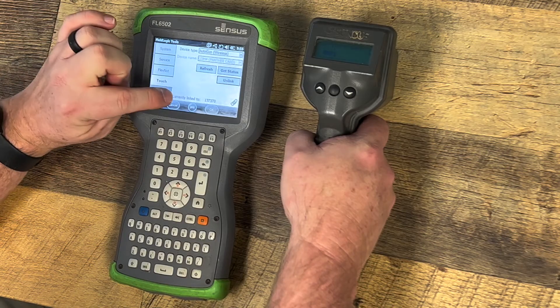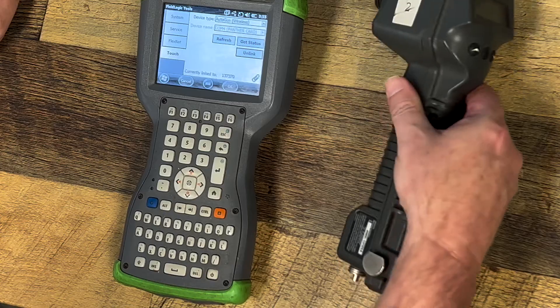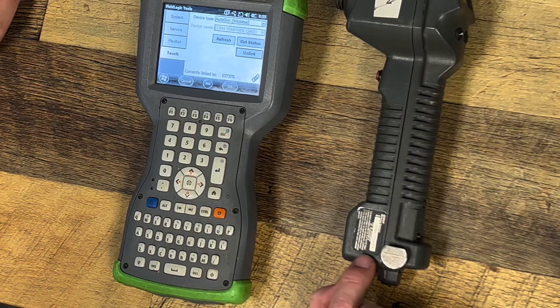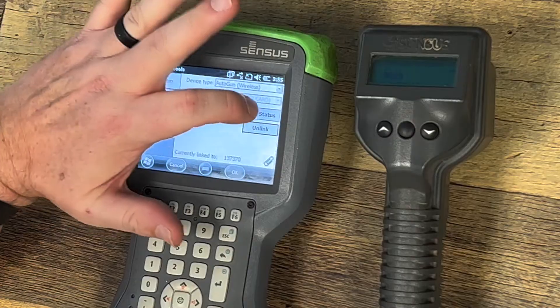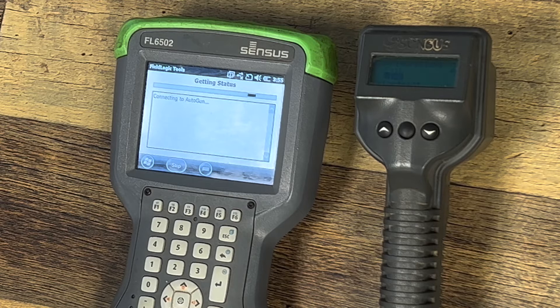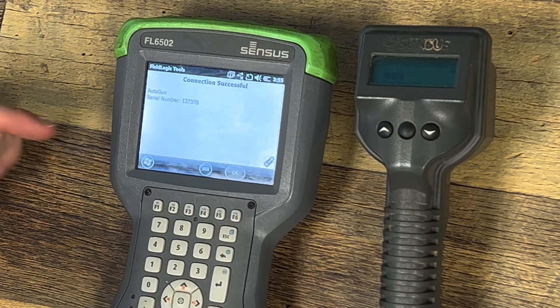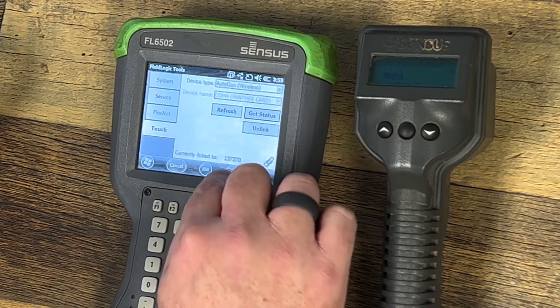Now you'll notice at the bottom of the handheld it tells you it's currently linked to 1371370. If you look at the bottom of this gun right here, that would be the same number that's matched up. To test your connection, you can hit Get Status. If they are successfully linked, it comes up and tells you the serial number of your Autogun. At this point you hit OK and you hit OK again.